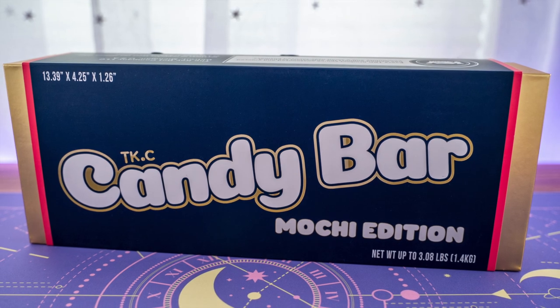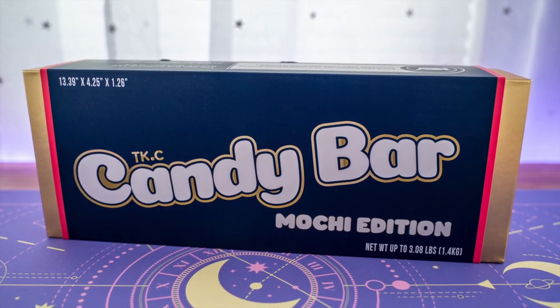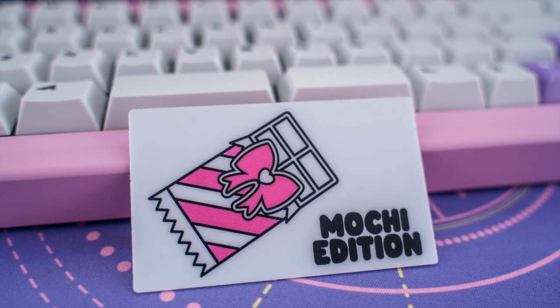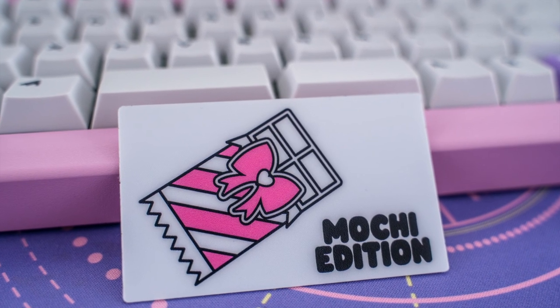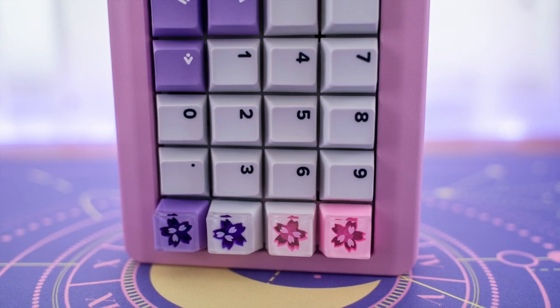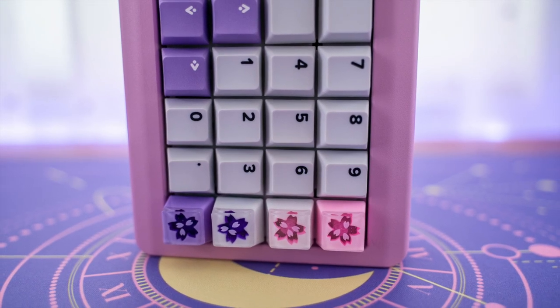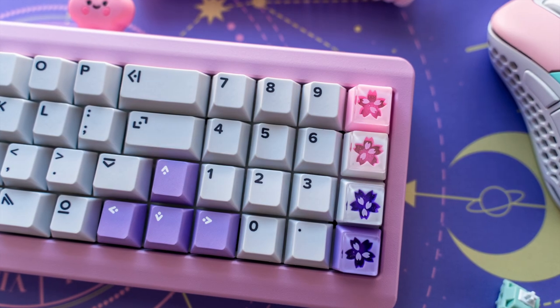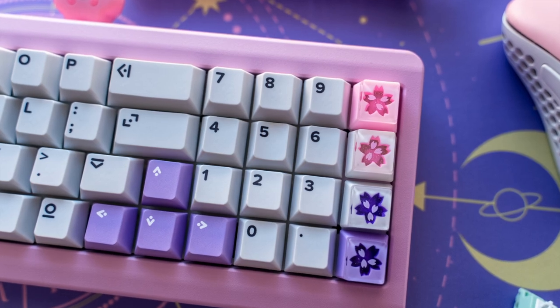As I mentioned at the beginning of this video, the Mochi Edition Candy Bar Bare Bones Kit will be available in the extra sale on August 12, 2022 on the Key Dot Company's website. I'll be leaving a link down below with more information, but the Bare Bones Kit will be sold at $239 USD. I'll also be leaving a link to the switches and stabilizers I used in this build.